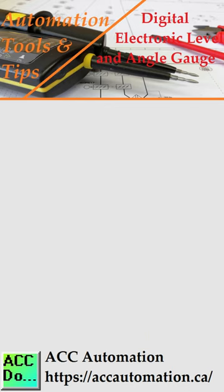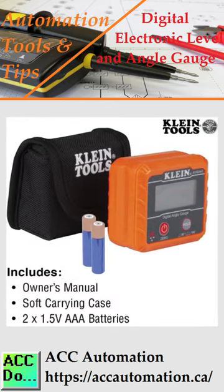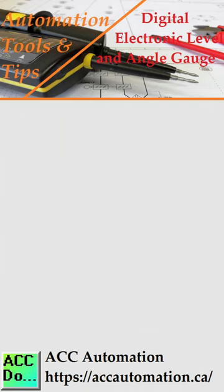The tool is water and dust resistant with a rating of IP42, making it an excellent addition to your collection of tools.